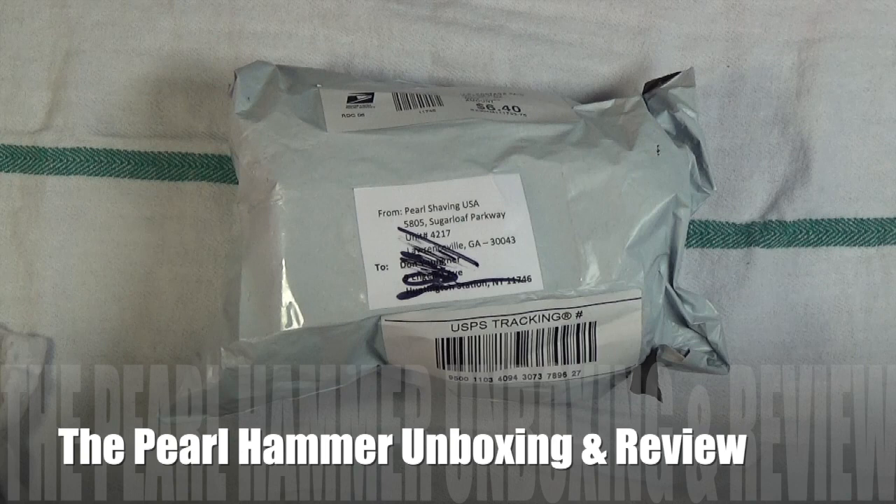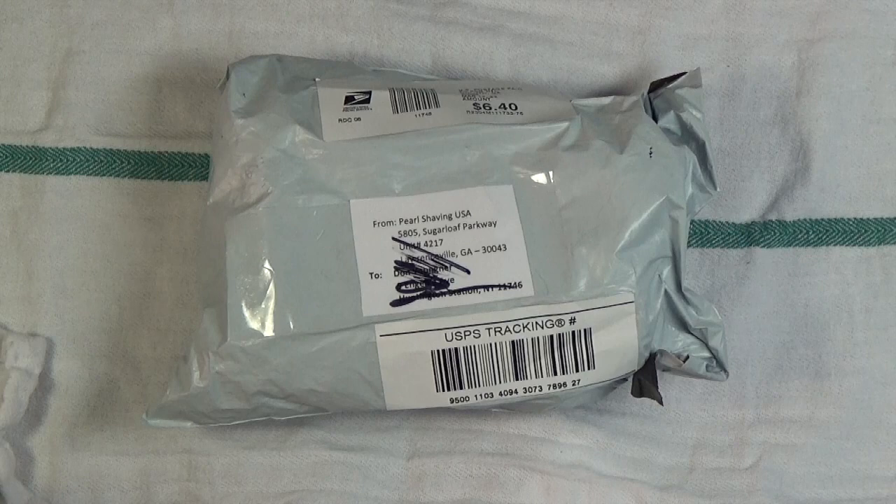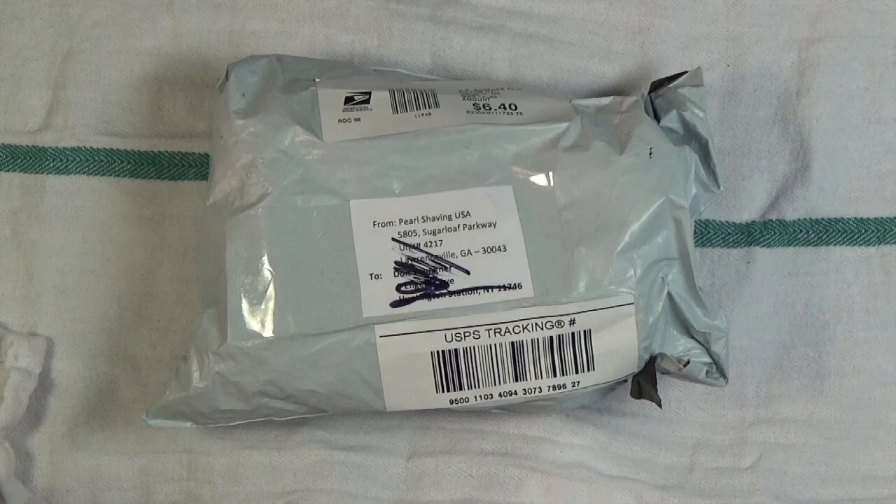Welcome back to What The Base, glad you're here. As you can see, we have something new coming in from Pearl Shaving. They sent us something new — I believe you might have seen this with other wet shavers who do reviews, but they sent this to me to do a review. This is called the Hammer, it is commonly called the Hammer. So let's open this up.